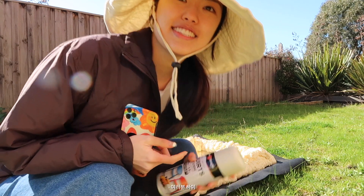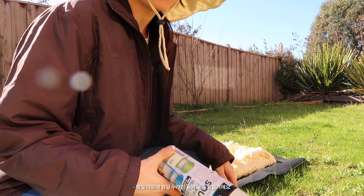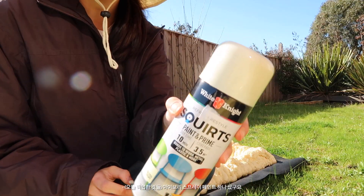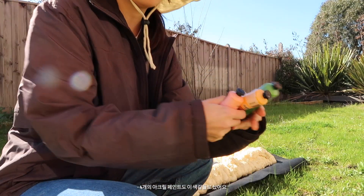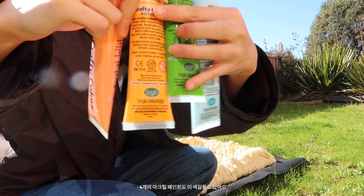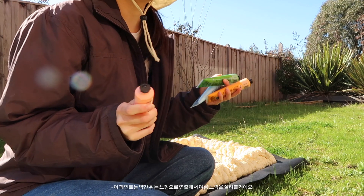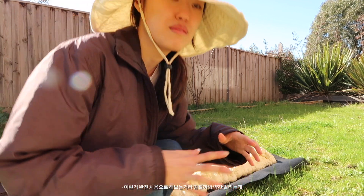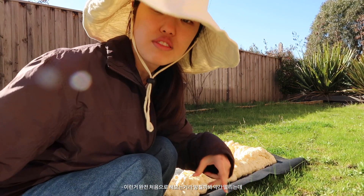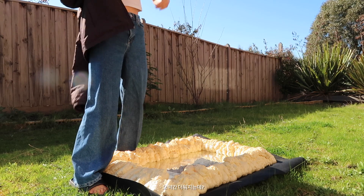Hey guys! I'm going to start with fixing up my yellow arse mirror. So I got a kind of ivory coloured spray paint and acrylic paint in these four colours, so that I can kind of flick it on to give it a more summer vibe. This is my first time doing all this so I'm kind of nervous that I will stuff it up, but let me take a photo first. Oh it's kind of getting hot.